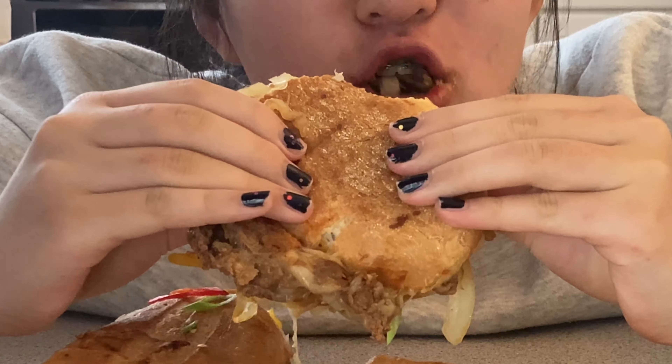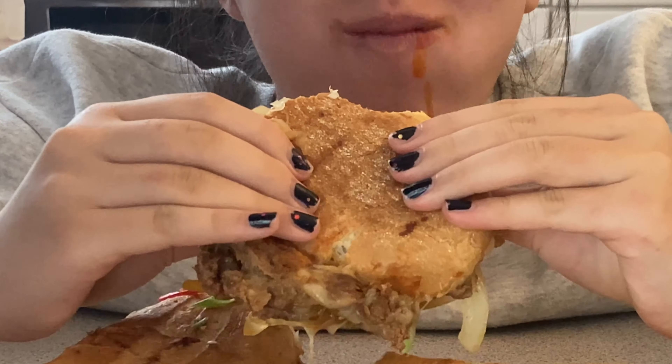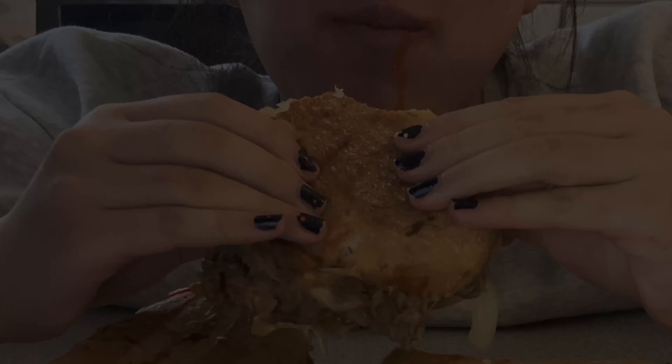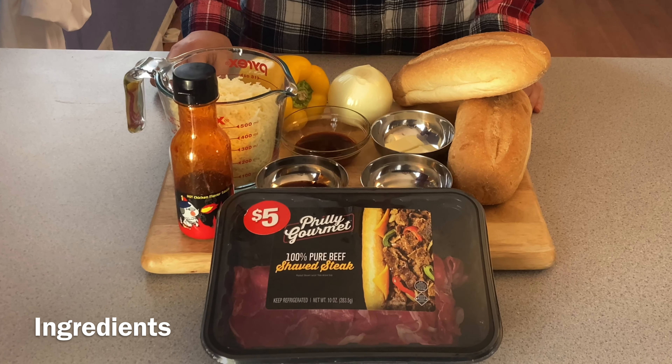Welcome to Ms. Parsley's Tasty Recipe. Today, I will cook a filling chicken steak with super hot bulldog bulgogi. If you are a spicy food lover, don't miss this.